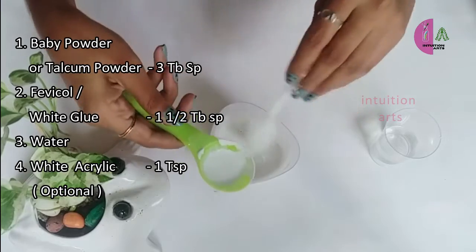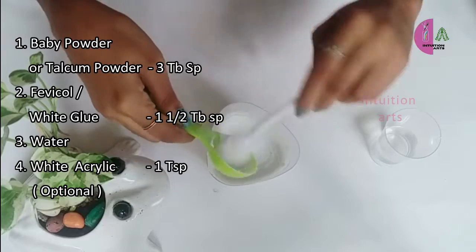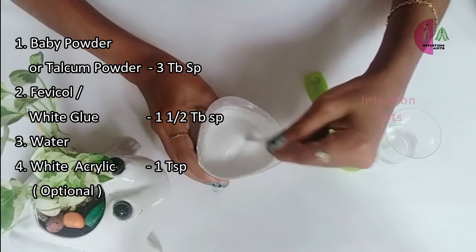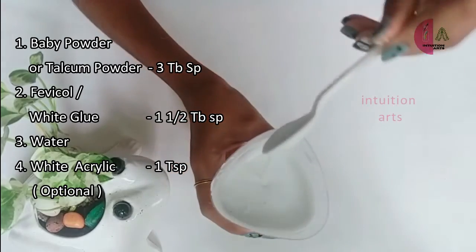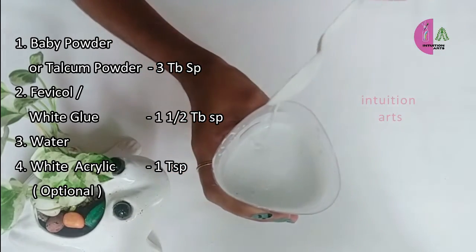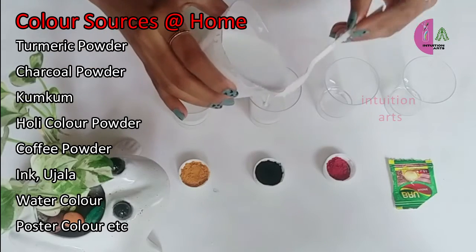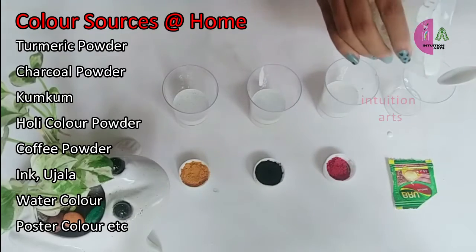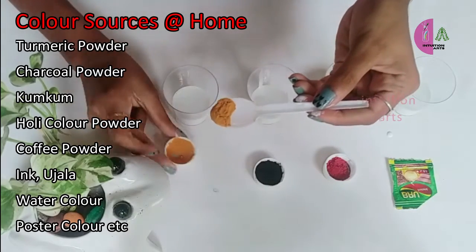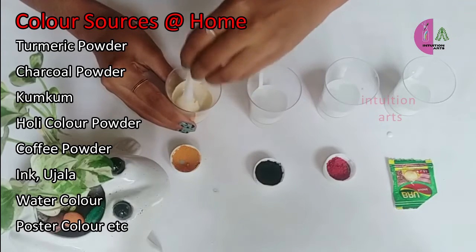I will add the white acrylic paint and mix it very well. I will add the white paint to the texture and then add the color to the powder.